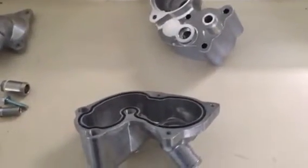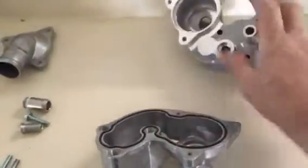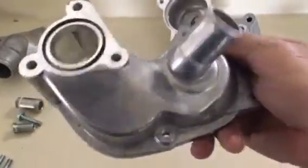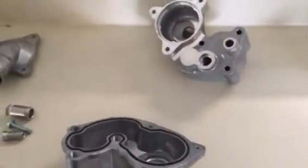I just wanted to inform you customers. This part here is made in America; that part's made in China. I just wanted you to be informed. Thank you, bye.